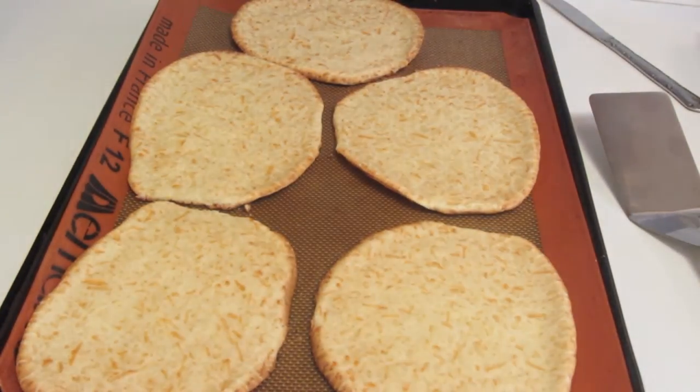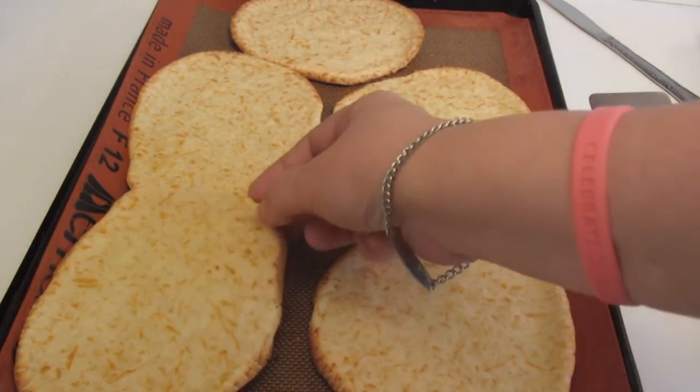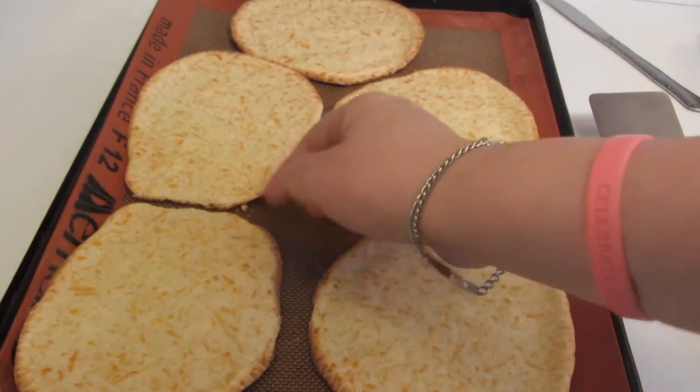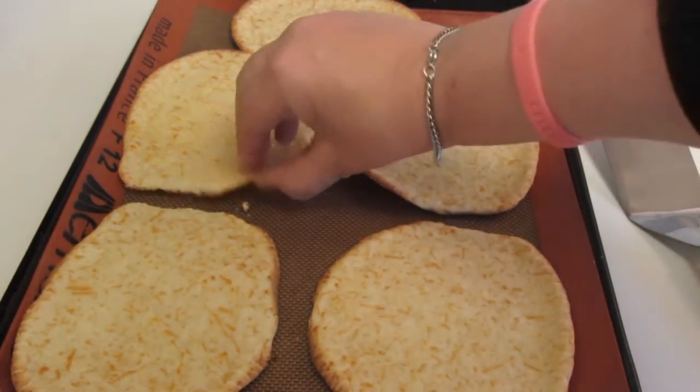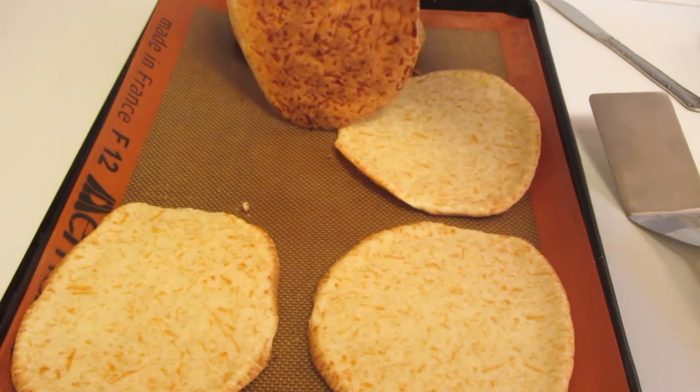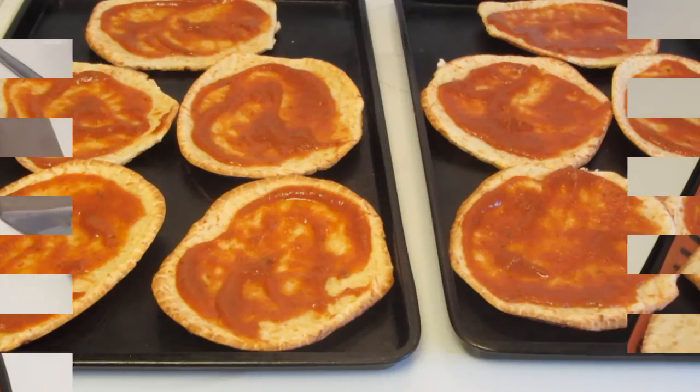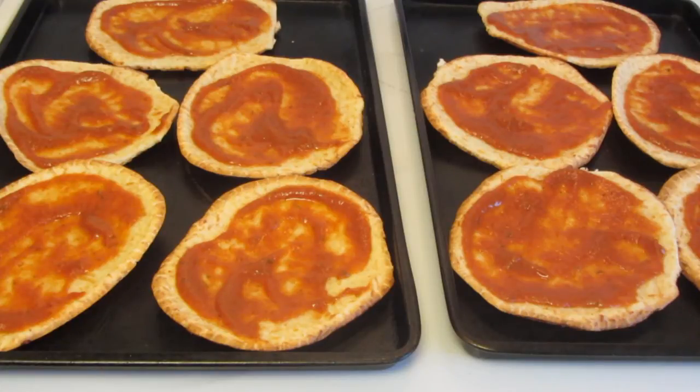They took 20 minutes to bake. They have that wonderful aroma of a Brazilian cheese bun, except they're flat for a pizza. Sometimes because they're so large they will spread out, and I just take a butter knife to separate them. Here's what they look like on the bottom — those are hot. Now I'm going to remove them and cool them on a wire rack.